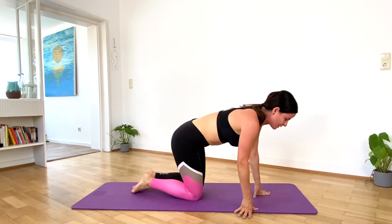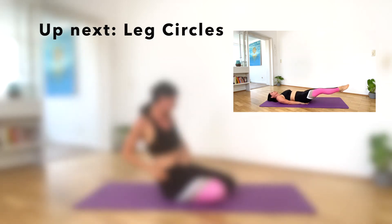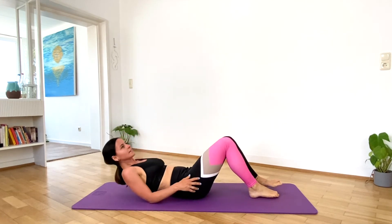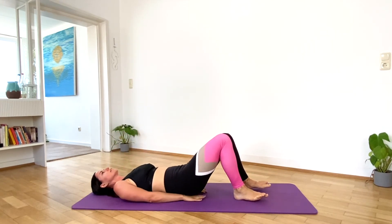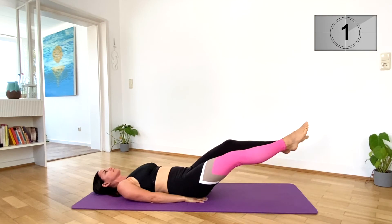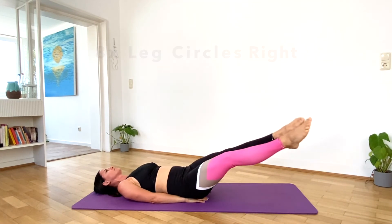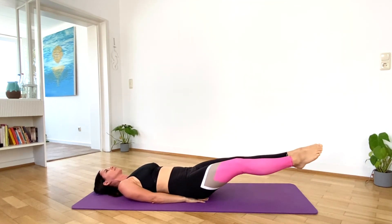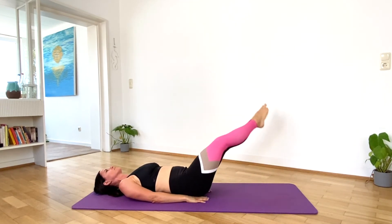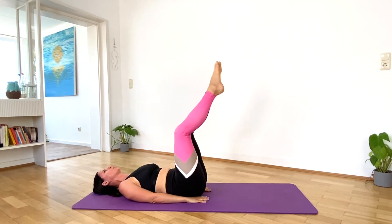For the next exercise, lay back down on the mat for some leg circles. Put your hands underneath your butt. We'll be doing 8 circling to the right and 8 circling to the left. Let's start with the right side. Let's switch sides.